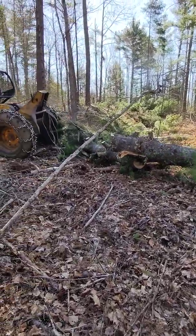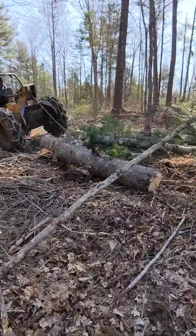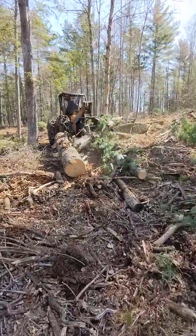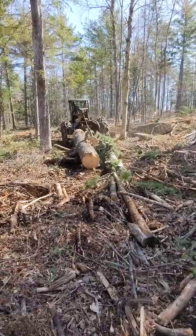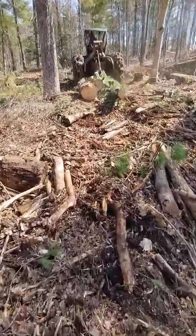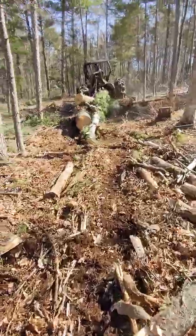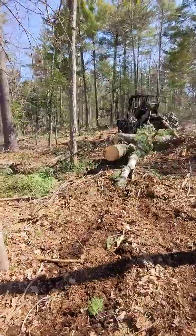Look at that — that is scarification. He drops these loads and now he's going to pull ahead. We're working down an old trail here where the cut-length system worked, but he's going off through the matrix now.